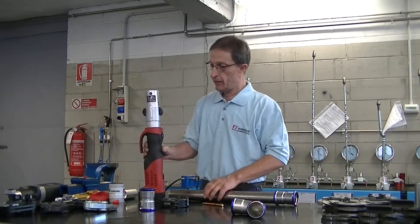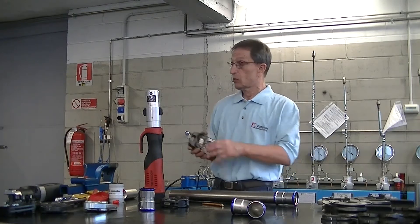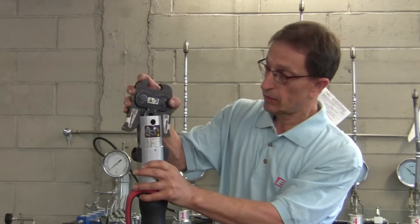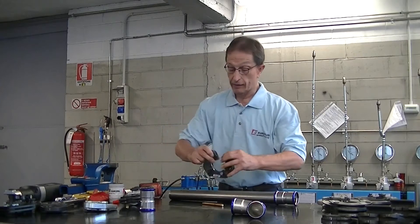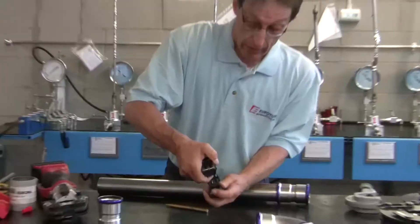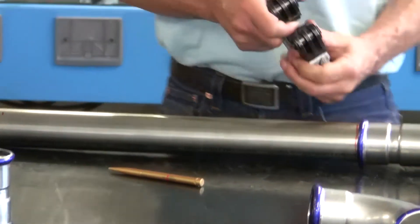Now we prepare the pressing equipment. Remember that diameters 42 and 54 are pressed with chains, using an adapter. Here is the 54 chain. This is the opening in the chain that is positioned on our fitting.